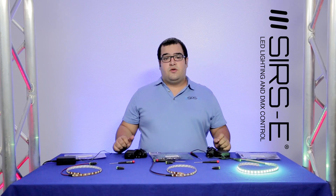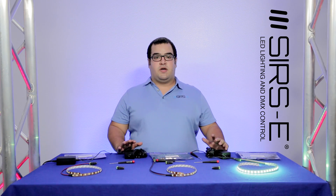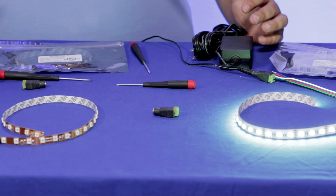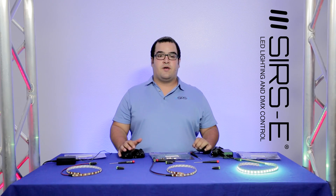The same way you can connect each individual color, mix colors, whatever you want. These sample kits are available on our website now. They will include the power supply, connectors, and a screwdriver, so all you got to do is just plug and play and you should be ready to go.